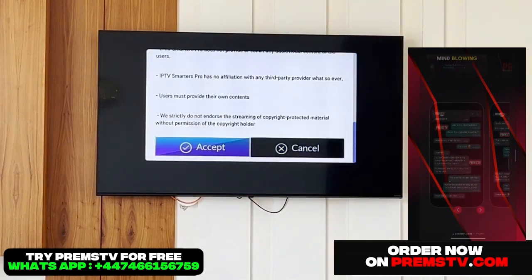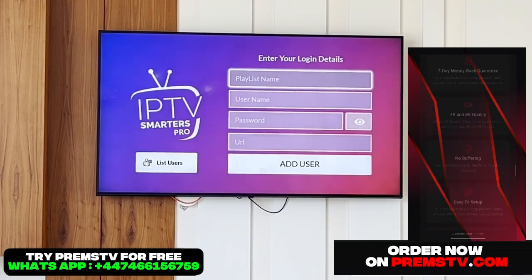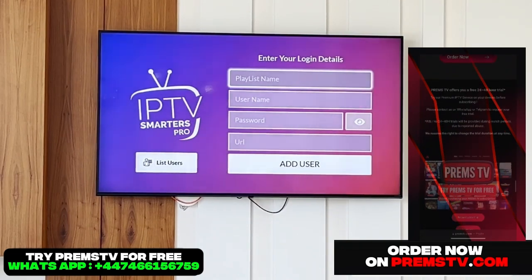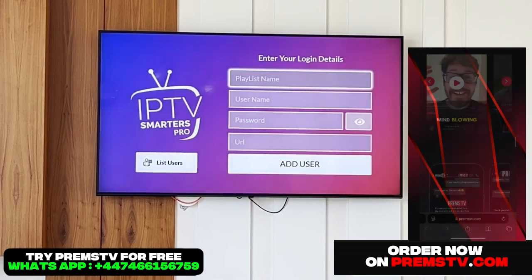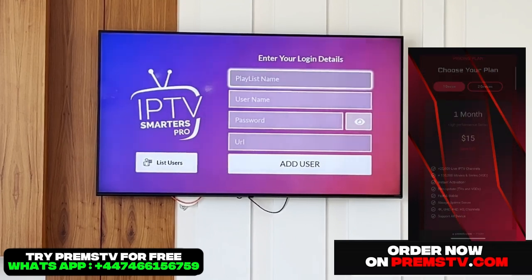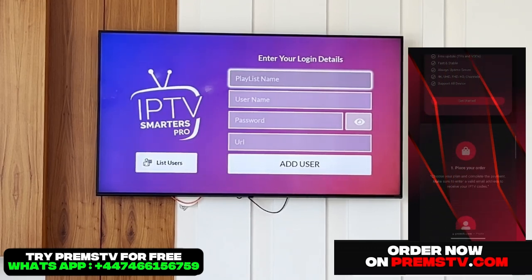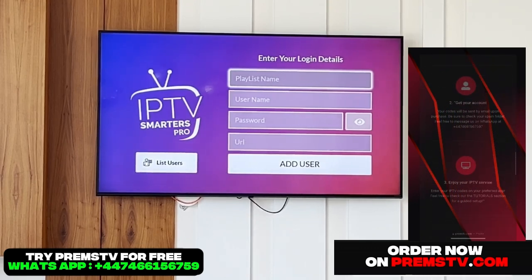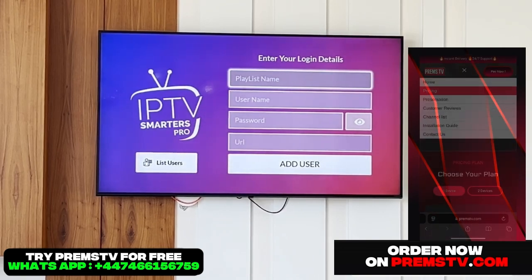Once it's installed, we arrive directly on this page. I should remind you that no IPTV application provides direct content. It means that once you've installed the app, you'll need to get a code directly from Premstv.com. You can purchase it directly on their website. They offer the best quality, the best TV codes, and a 24/7 support team. So if you ever have a question, an issue, or need help, they'll assist you directly for installation on all your devices.